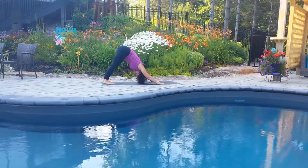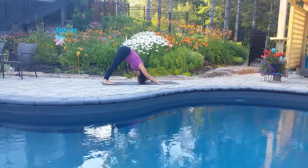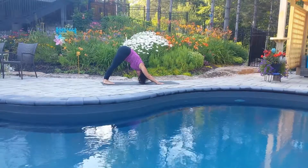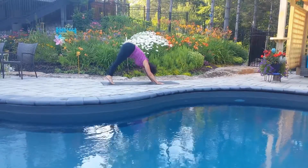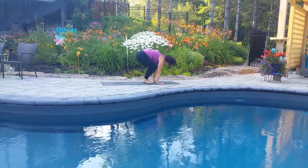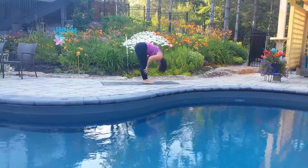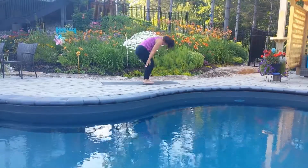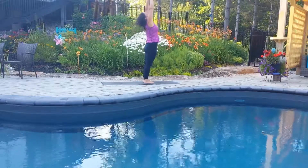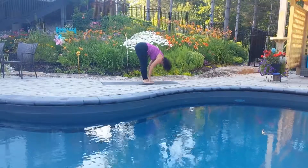Press into your hands to bring the hips further back behind you. Head drops like a bowling ball between your forearms. When you're ready, hinge forward and bring your feet between your hands. Coming right to the halfway lift with a nice flat back. Exhale, fold forward. And then inhaling, rise to stand. Exhale, dive down again into forward fold.